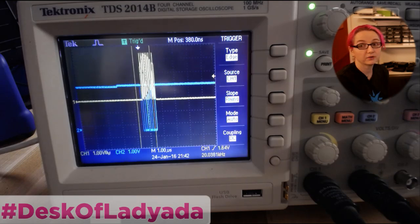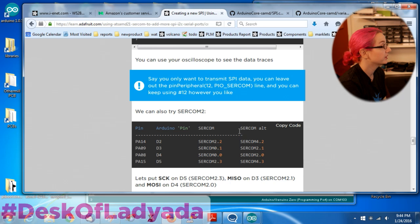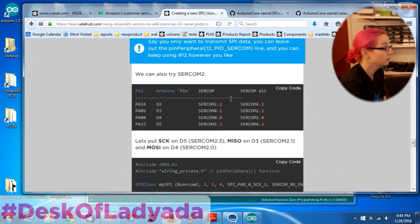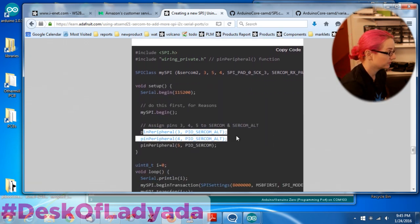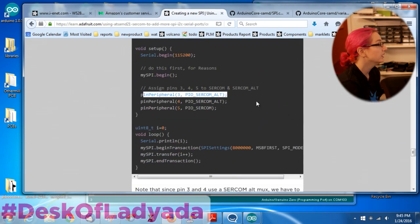The only thing to watch out for is if you're using a SERCOM that uses ALT. For example, if you want to use SERCOM 2, SERCOM 2 has pins like 2.1 and 2.0 on the alternative SERCOM pads. So when you set the pin_peripheral(), you have to tell it SERCOM_ALT. Otherwise it'll default to acting as SERCOM 0.1 instead of SERCOM 2.1. As long as you assign the muxing type afterwards with pin_peripheral(), it works really great and you have your own custom SPI device.